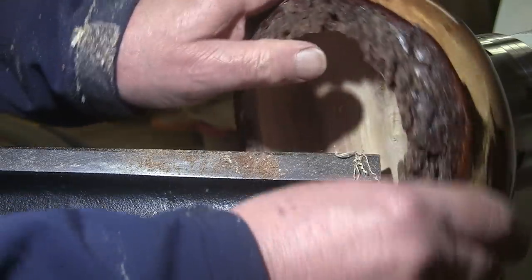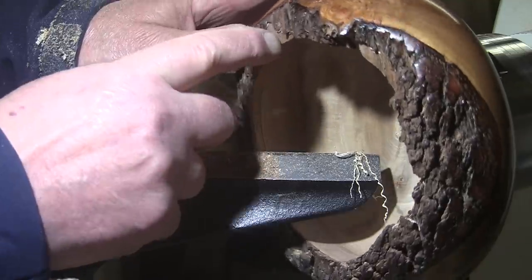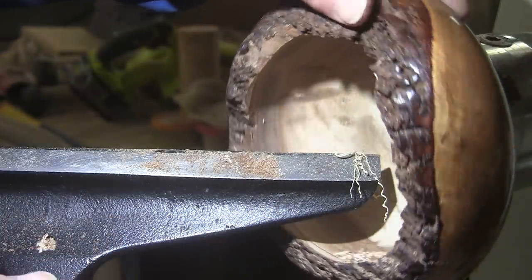I got as far as I'm going to go. I'm going to hunt around for some bark and see if I can't glue pieces back in here. It's not the end of the world, but it'd sure be nice if it was there. Give me a minute.